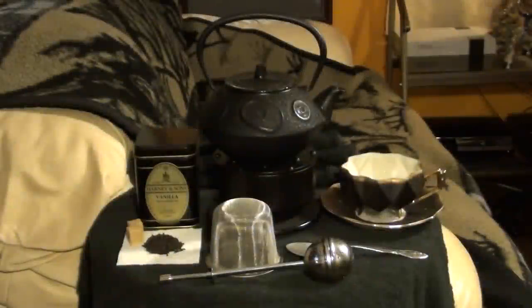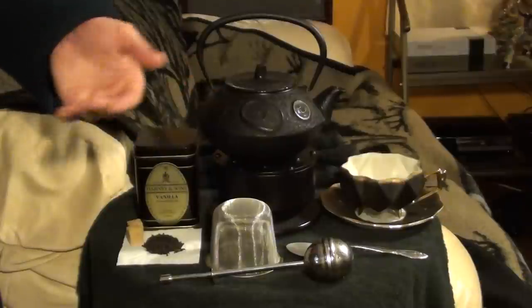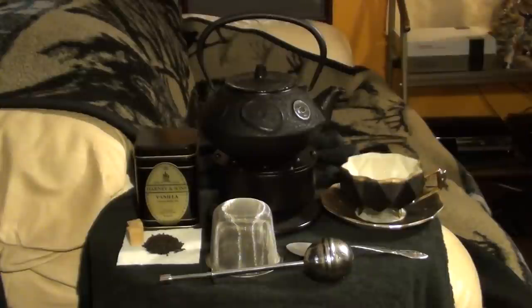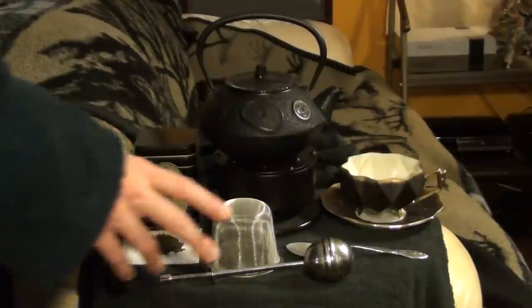Hey everyone, welcome to Tea Talk. Today we are going to be covering the basics of preparing and enjoying tea. I received a number of requests for this topic, and it seemed like a perfect place to start the series. So this episode is going to introduce you guys to several different types of tea, and provide a brief overview of the tools and information you'll need to prepare and enjoy your own tea.